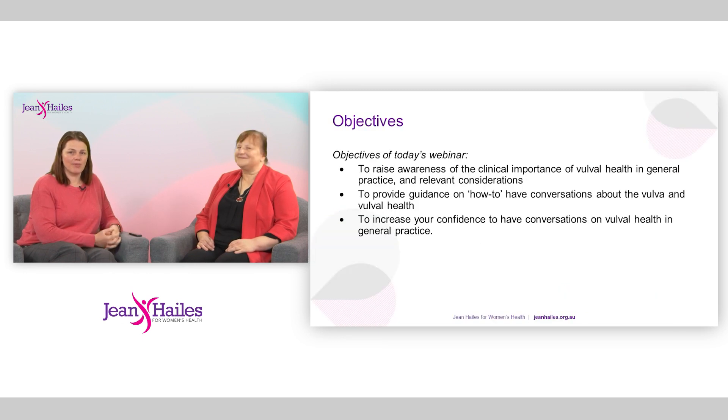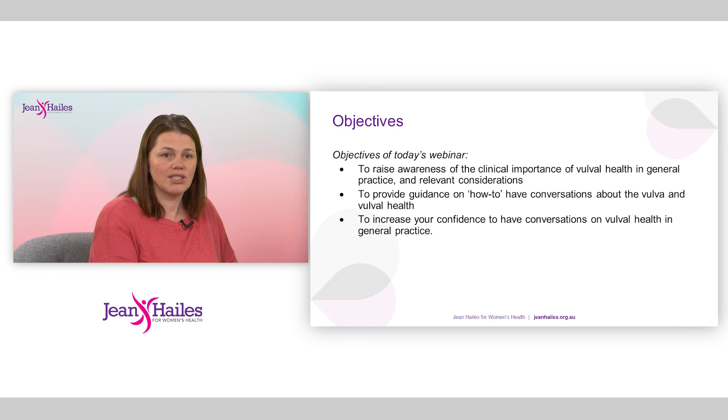Today we're going to be talking about vulval health. The objectives of our webinar are to raise awareness of the clinical importance of vulval health in general practice, to provide guidance on how to have conversations about the vulva and vulval health, and to increase your confidence to have those conversations in general practice.